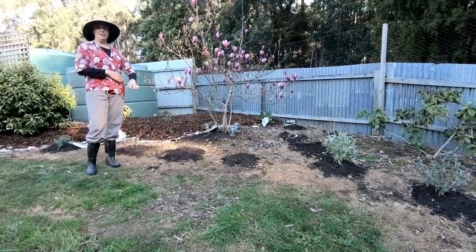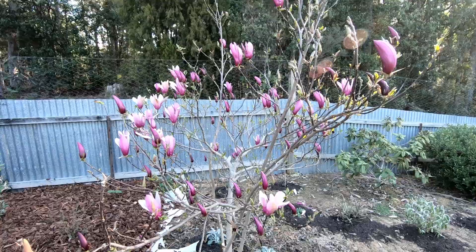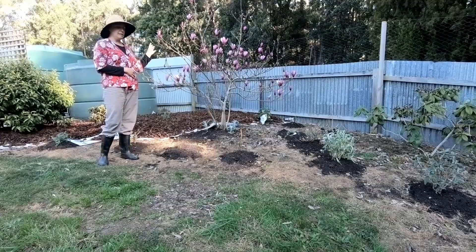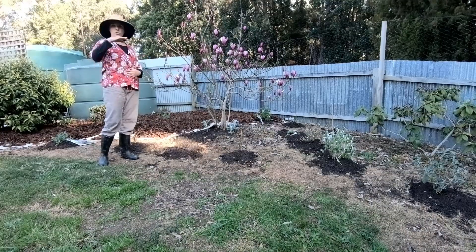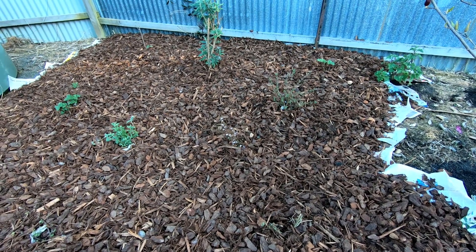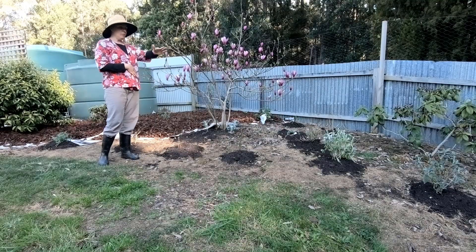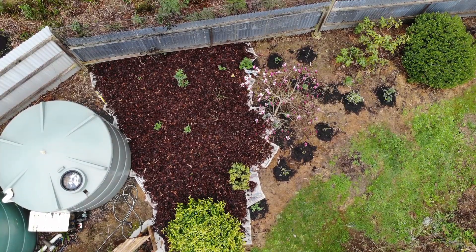This garden bed I've created is still a work in progress as you can see. Some of the trees and shrubs are very big — it's already been here for many years. I always wondered if I should do something more with it. The little plants were from other places around the property that I'd just scattered, but they were starting to look scrappy with grass everywhere. So I thought I'd put it all together and eventually have an edge along here — it'll just make it look really nice.